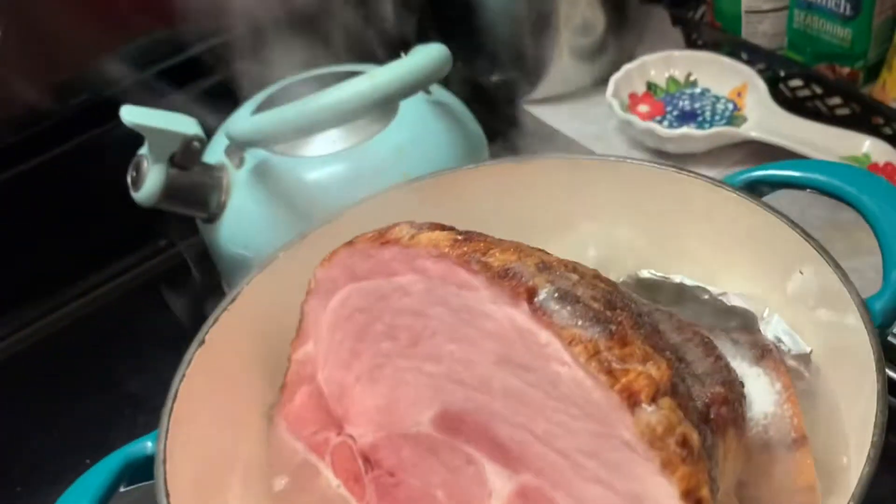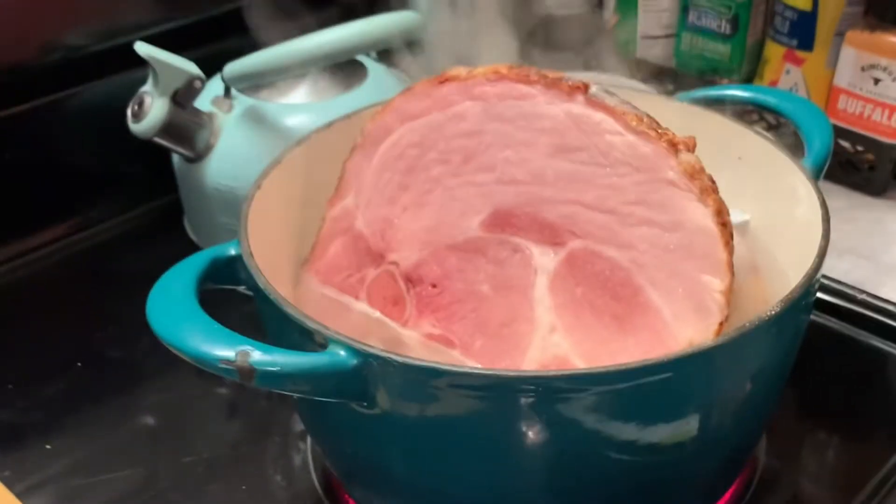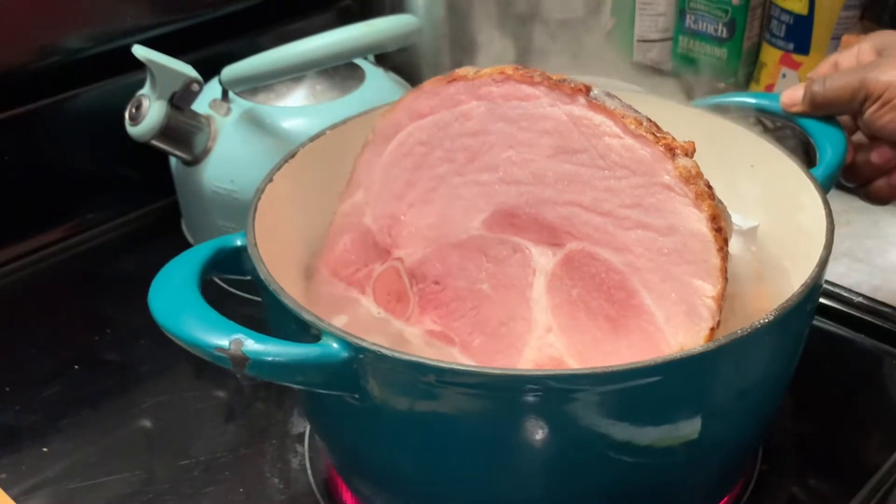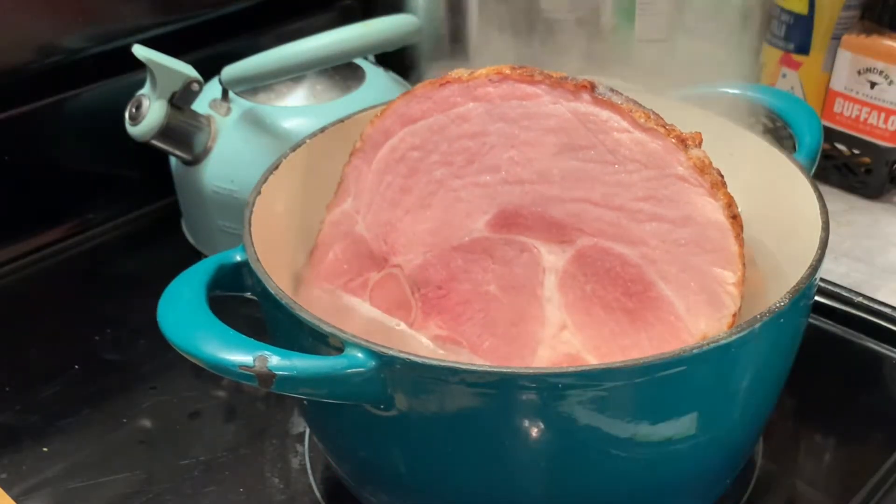Since our ham has begun to boil, we're going to lower our heat to low and let this steam for one hour. First we're going to place a couple of sheets of foil on top to hold in the steam.